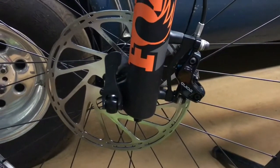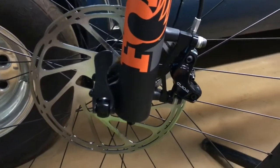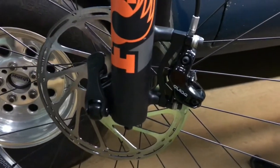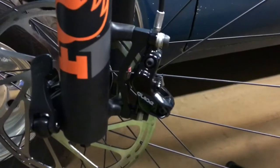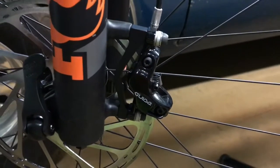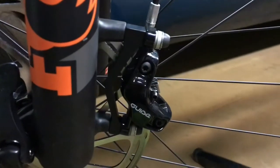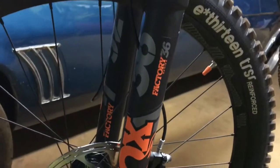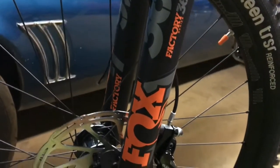And there is a 200 millimeter 8 inch SRAM Centerline rotor with Guide brakes and adapter installed on a Fox Float Factory.